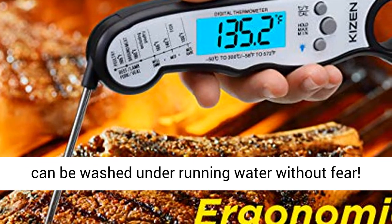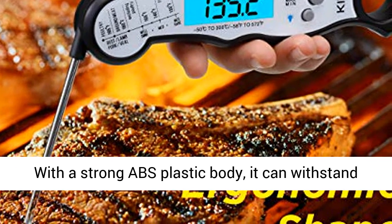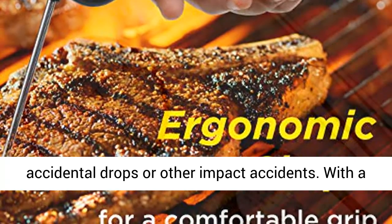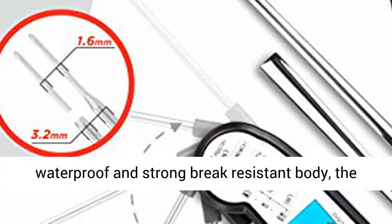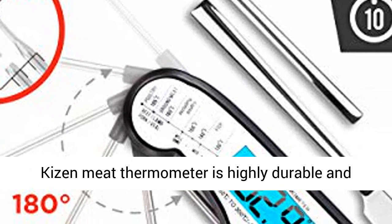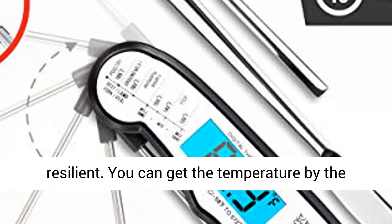The Kaizen Thermometer can be washed under running water without fear. With a strong ABS plastic body, it can withstand accidental drops or other impact accidents. With a waterproof and strong break-resistant body, the Kaizen Meat Thermometer is highly durable and resilient.